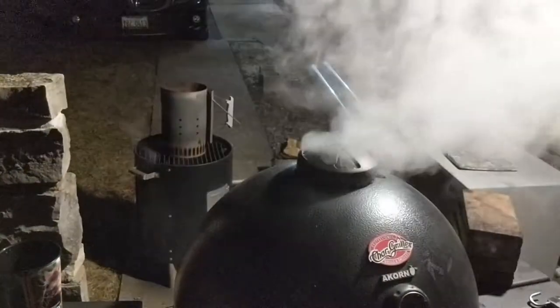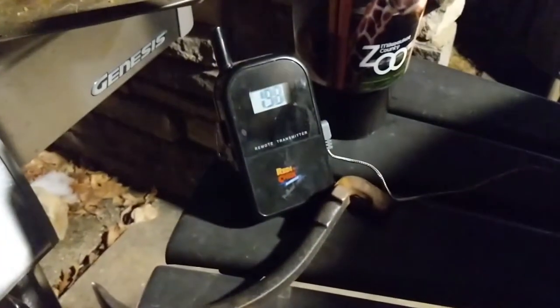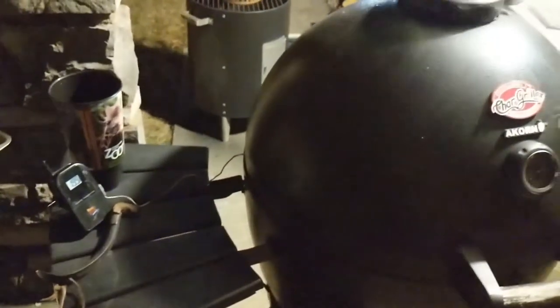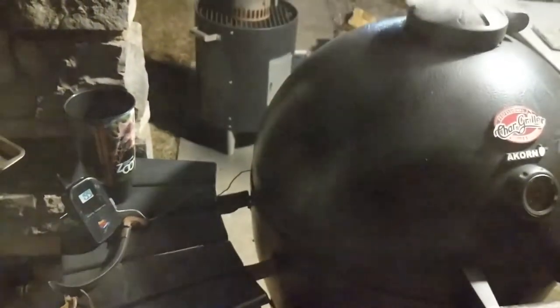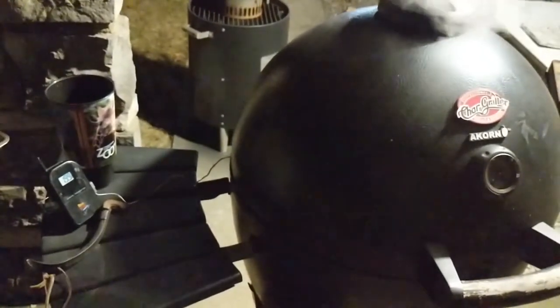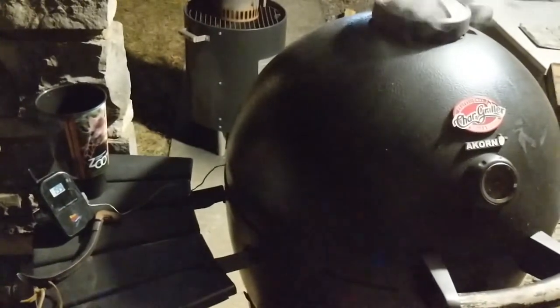Alright, I know it looks the same, but we're back again 20 more minutes later. We are up to 198-199, so now it's time to start dialing it in and pull it back. We're going to check it again in about 20 more minutes since I just dialed it back. The goal now is to get it to 225 and then just stop.